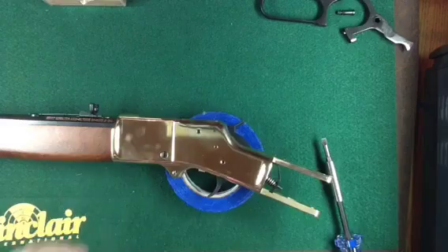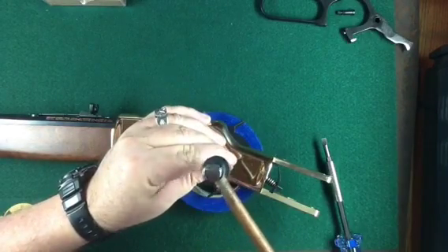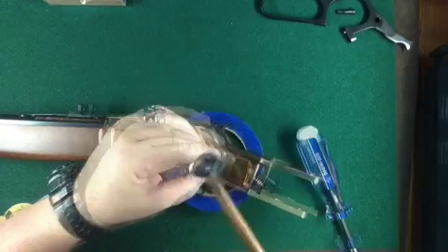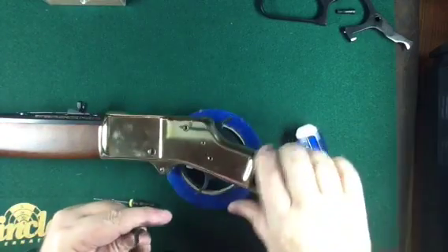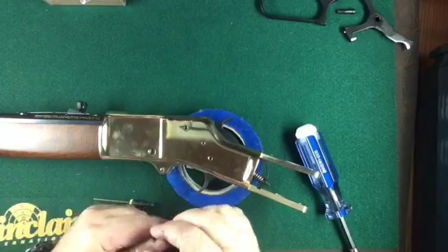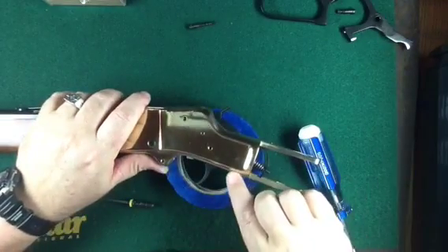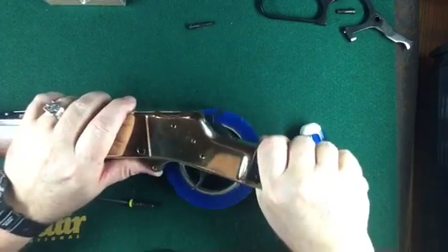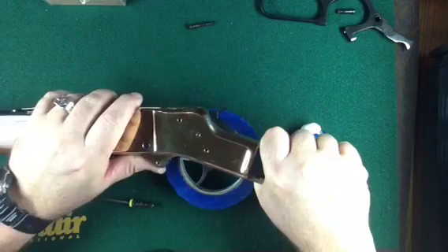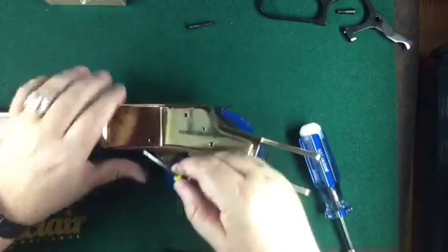I'm using a punch to tap the screw out — you've got to make sure you don't hit the threads. The reason I did that is if you notice, this popped down a little bit. It was in there so tight because that spring is keeping it in real tight. So when you unscrew it, it puts pressure on it and you've got to tap it out with a punch.